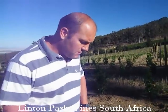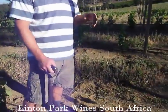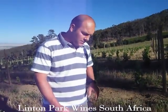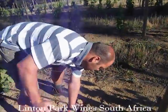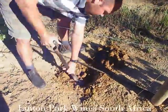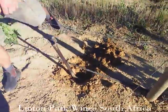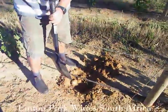First we're going to dig a hole, put the young vine in, compress all the air out, and water it properly. We normally dig holes with a fork, but there are other ways. I'm going to dig this hole with a spade.